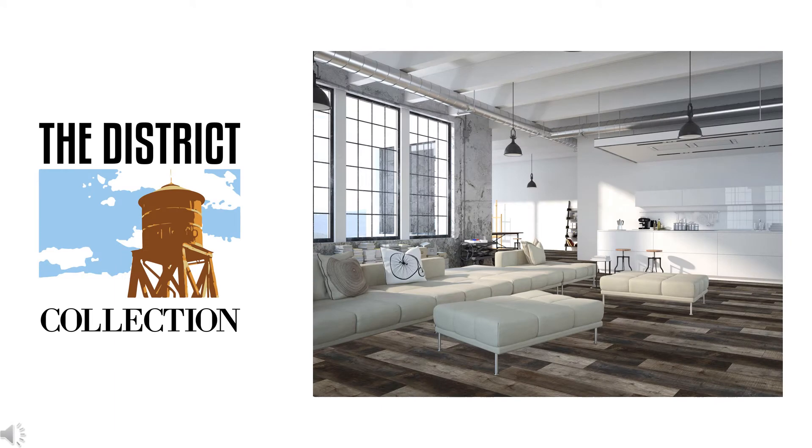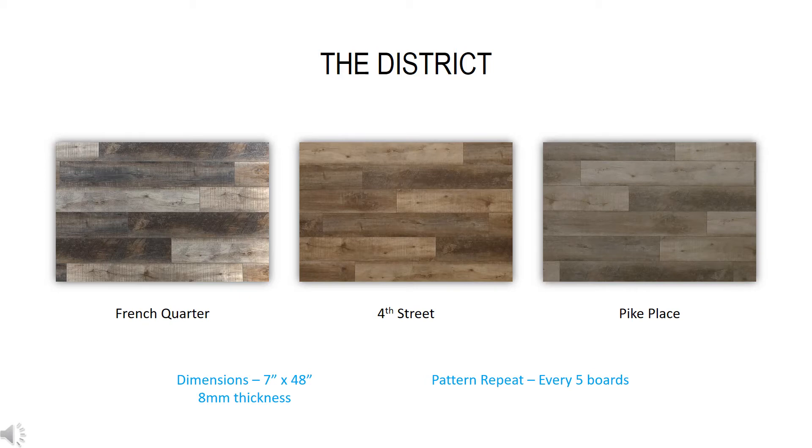The District collection sets the bar high. It features a rustic modern design, perfect in a country cabin or urban loft. There are three colors ranging from dark to medium and light, all with a smooth appearance. Dimensions are 7 inches wide by 48 inches long, with a thickness of 8 millimeters. Pattern repeats every 5 boards.